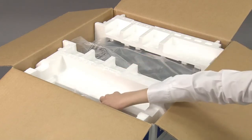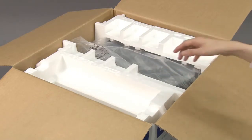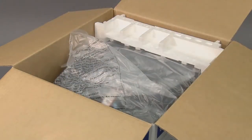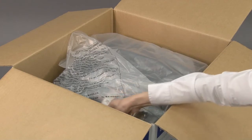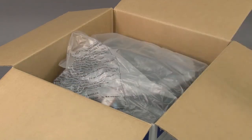Remove the power cord. Remove the packing foam. Remove the starter toner cartridge. You must use this toner when setting up your printer for the first time.